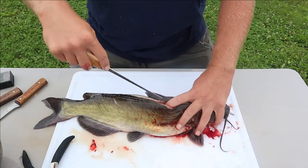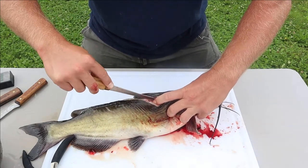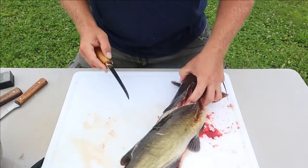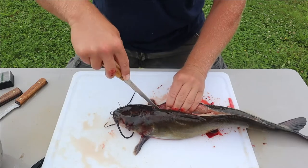Keep your blade tip angled in a little bit and you can go ahead and feel those bones in there - you can hear them even. Just keep following those down. If you need to turn your fish around to get a better angle, that's what you've got to do.